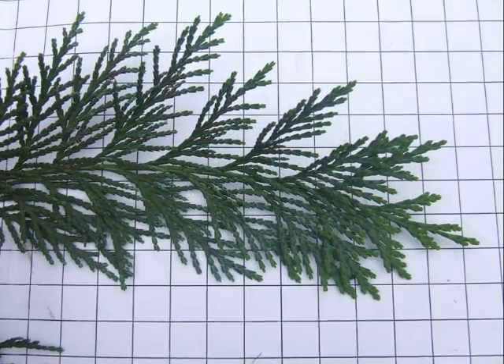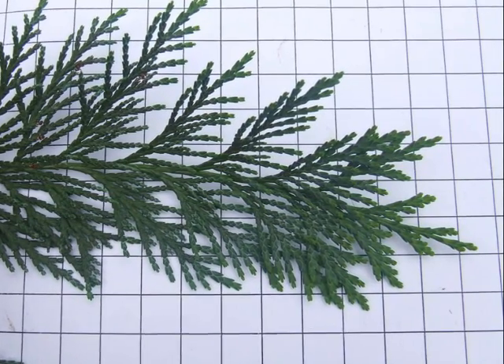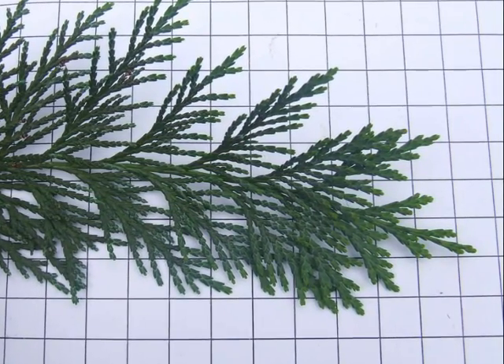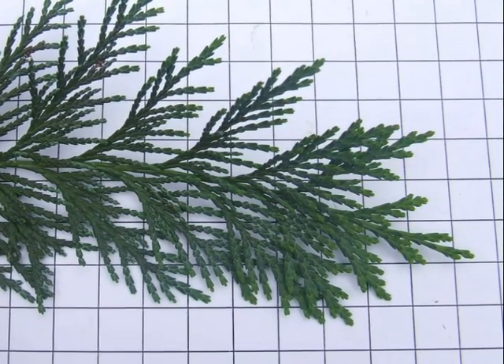Here we can see the spray in a bit more detail on a one centimetre by one centimetre grid, and you can see the 2D effect and this relatively even spread of these scale needle lateral branches.